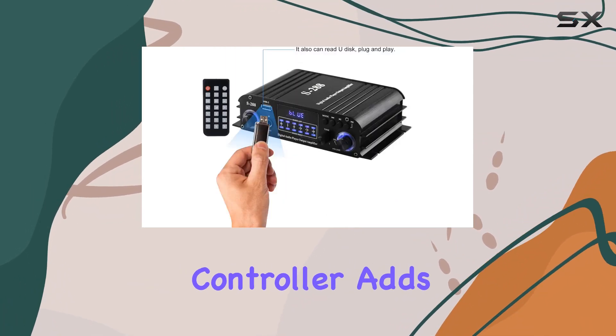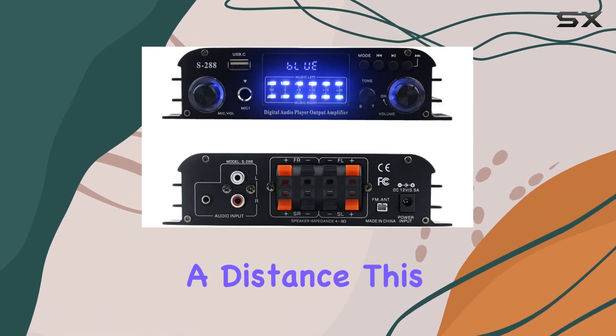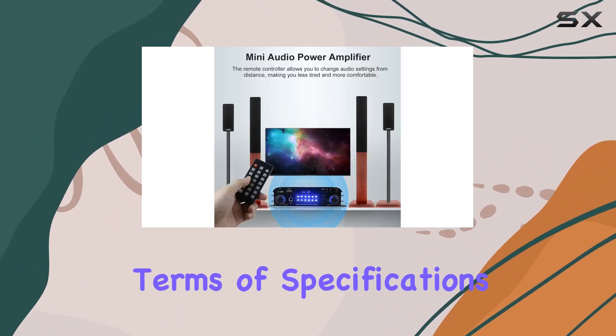The inclusion of a remote controller adds a layer of convenience, allowing you to tweak audio settings from a distance. This thoughtful addition enhances user comfort, reducing the need to constantly approach the amplifier for adjustments.